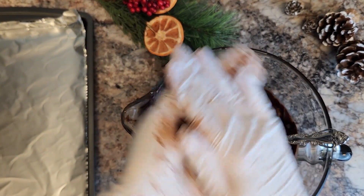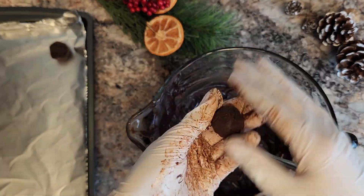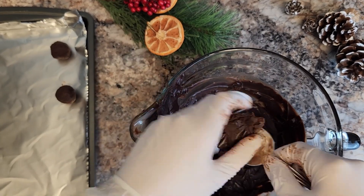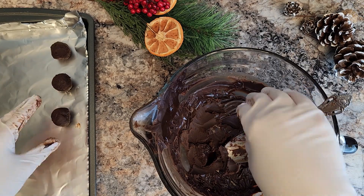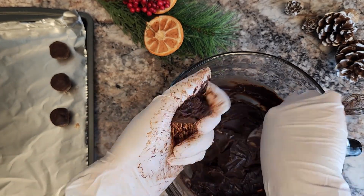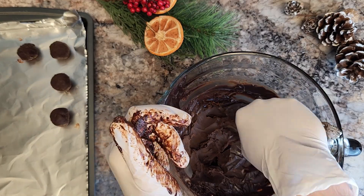Once it sets up, we are going to roll this into balls. I like to do a one to two bite kind of size truffle, and we're just going to put those back onto a sheet pan and then chill them again until they set up. You don't want it to melt once we coat them in chocolate, so I'm going to pop them back into the fridge after I roll each one of these individual truffles.